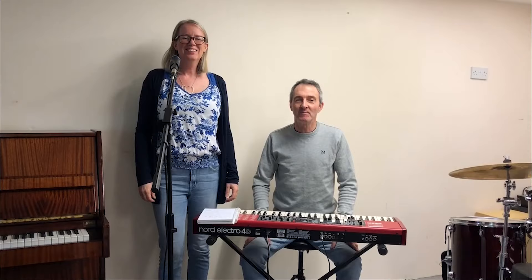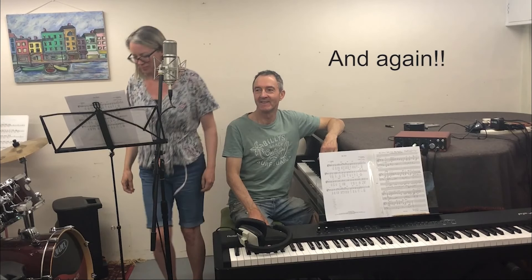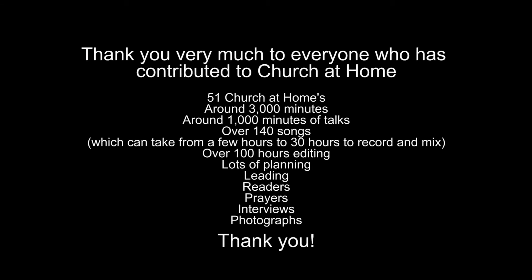Hi everyone. Thanks very much, Caroline. So we can reflect on what God... Why does it take me so long? Why? We hope that's given you a better idea of what happens behind the scenes at Church at Home and all the effort that goes into putting these together.